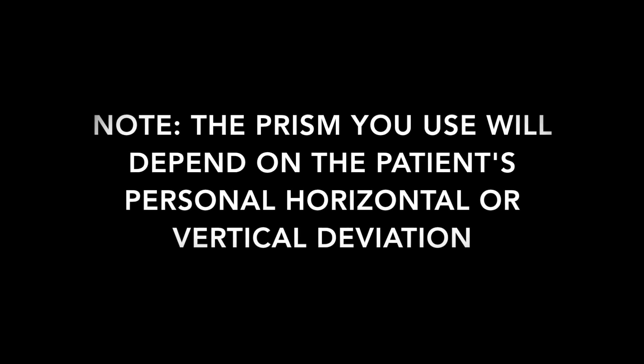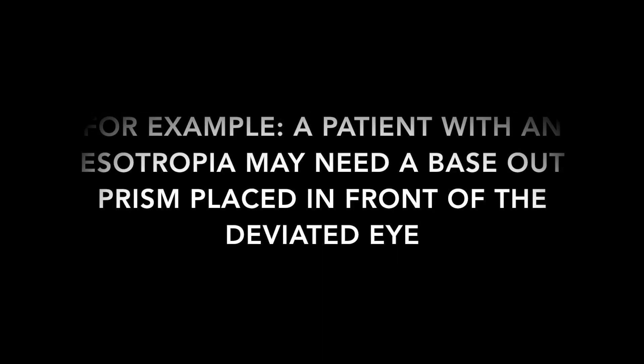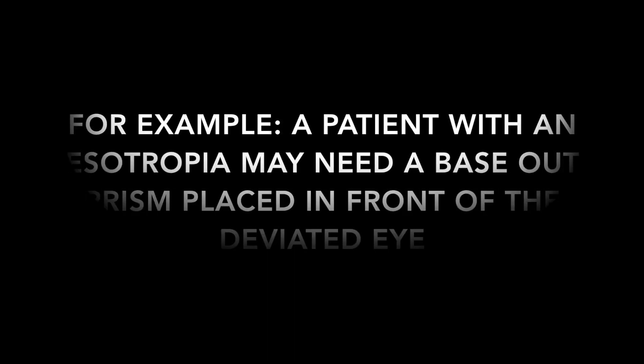The prism you use will depend on the patient's horizontal or vertical deviation. For example, a patient with an esotropia may need a base out prism placed in front of the deviated eye, bringing the two images closer together and making it easier to identify if they are parallel.